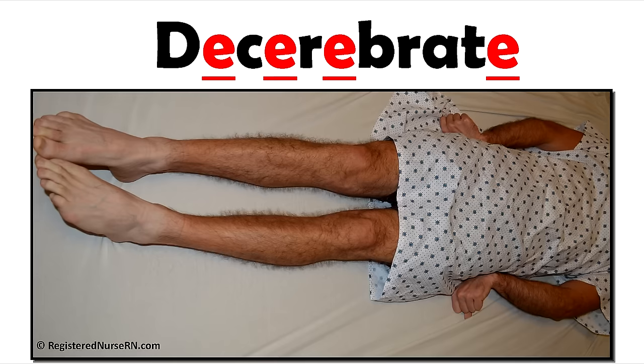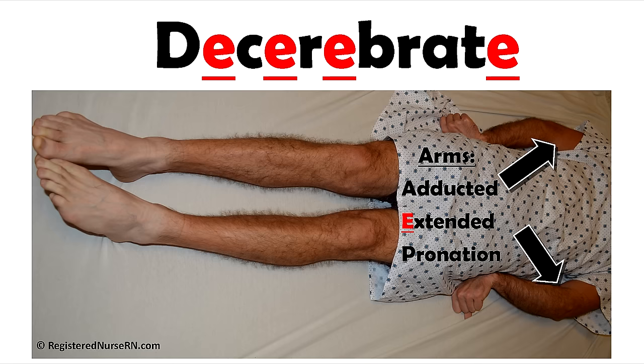Now let's look at decerebrate. This is a type of extended posturing and can indicate damage to the brainstem, and this is the worst type of posturing between the two. There will be adduction and extension of the arms and pronation of the hands, and the fingers will be flexed along with extended legs and plantar flexion of the feet. To help you remember this, pay attention to those arms and look at all the E's in the word decerebrate — there are a lot of them. So remember the word extended; the arms are going to be extended rather than flexed, as seen in decorticate.